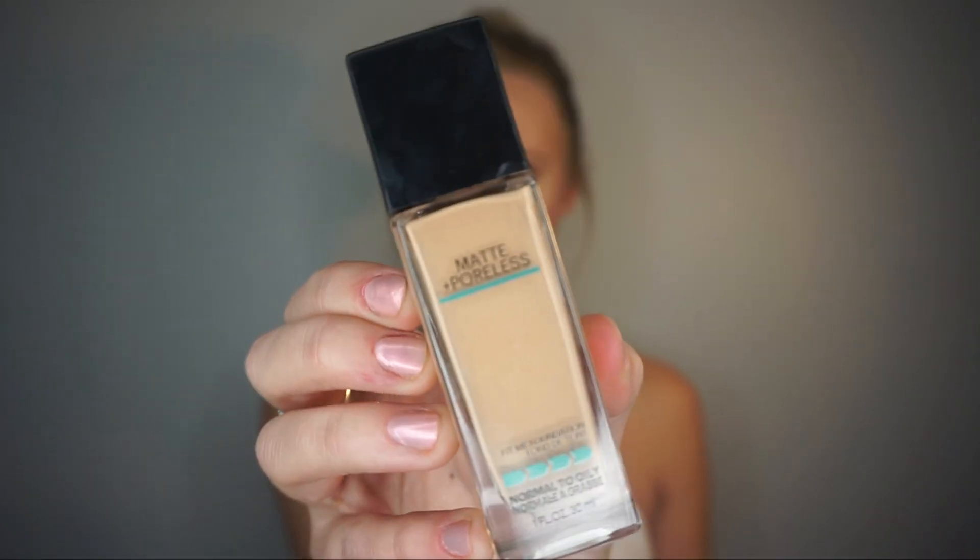For foundation, I use Maybelline's Fit Me Matte and Poreless Foundation. I use a damp beauty blender and blend it all over my face.